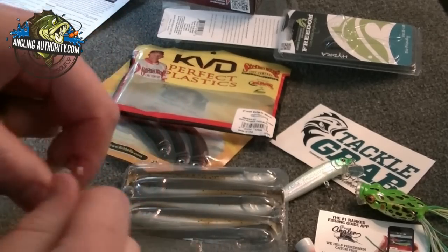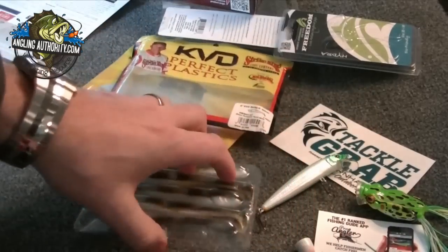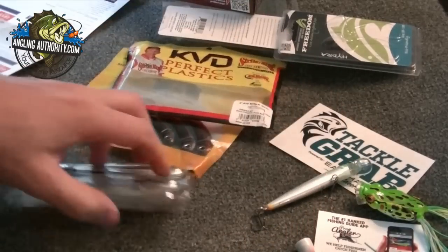I like Tackle Grab because they give you a lot of stuff that you can use together. These are some great combinations of things that you can get in your box.